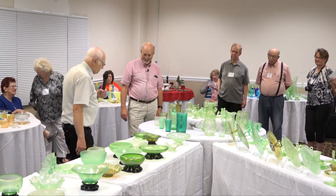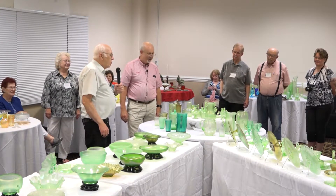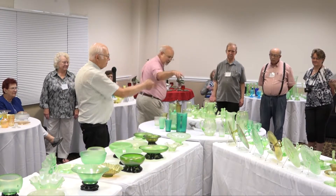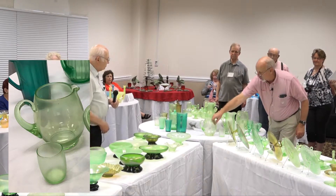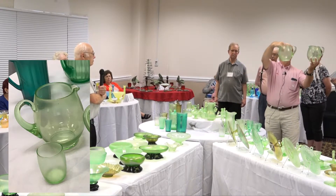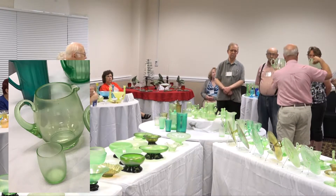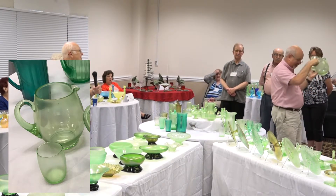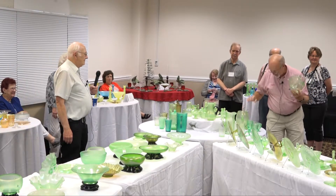Dave's got two more odd-looking pitchers. This one is very lightly iridized and this one is more heavily iridized, but as you can see they're the same pitcher. Both are Fenton. And here's another one — it sure looks like Fenton from here, and it is — another Fenton piece. This is the tumbler that would normally go with that: a fairly straight-sided tumbler.